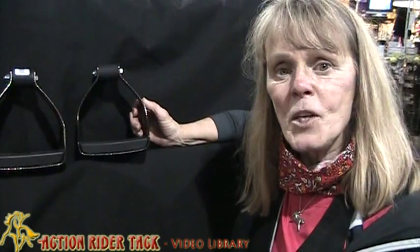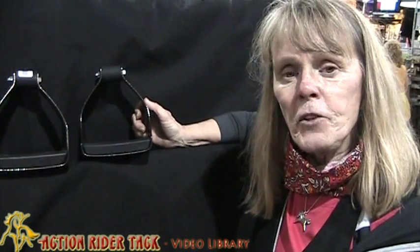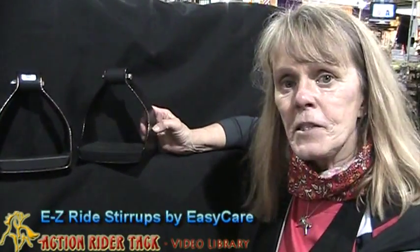Hi, this is Candy with Action Rider Tack, coming to you from Columbus, Ohio. We're at the Ohio Expo. Today I want to tell you about the stirrup that I use. These are the EasyRide stirrups made by EasyCare.